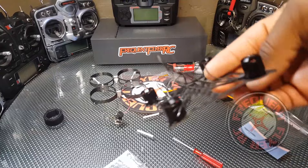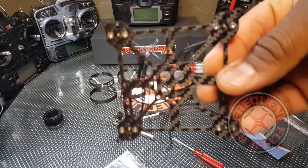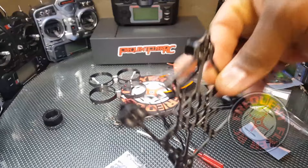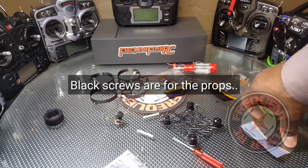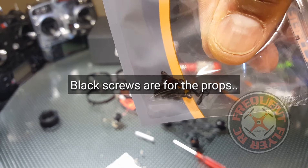Now that that's done, we're going to take out the frame and mount the motors onto the frame. I only used two screws as you can see, and I did use the same silver screws that I was using to put together the rings. The reason being, those black screws are way too long — they'll go up into the motor, so don't use those.